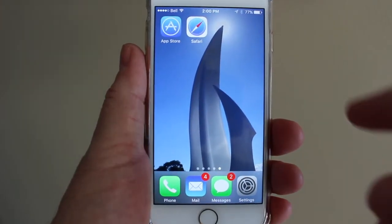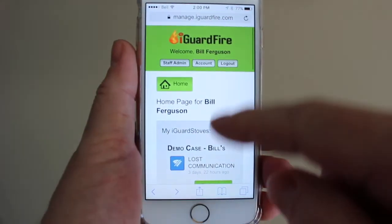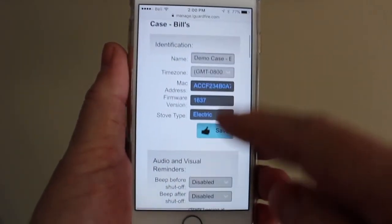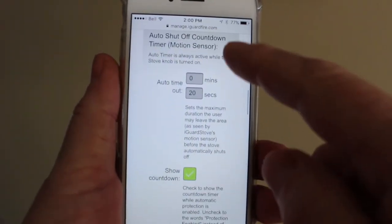As well as accessing your account from your desktop computer, you can also use your smartphone. This allows you to check in on your loved ones and receive important text alerts from just about anywhere that you can get cellular service.